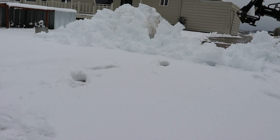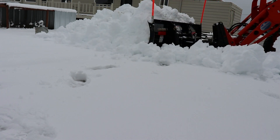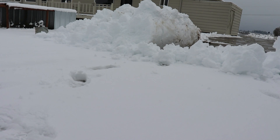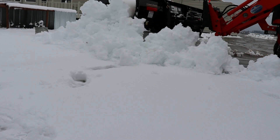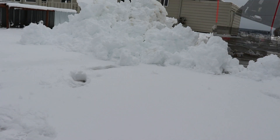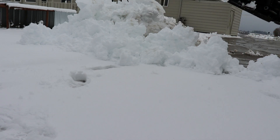The Kubota LA-534 front-end loader has a feature called float control. This allows the front-end loader to float on working surfaces. You engage the float control by pressing the lever all the way forward. You'll feel a slight click, and then there is no more hydraulic down pressure. This is great for snow clearing.